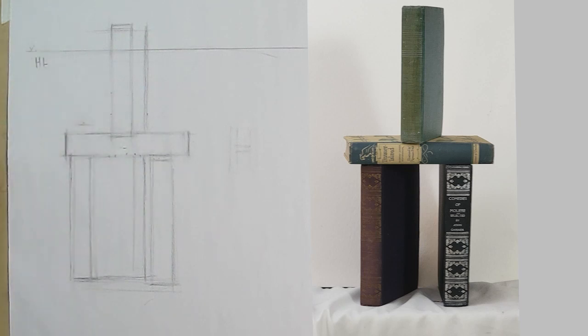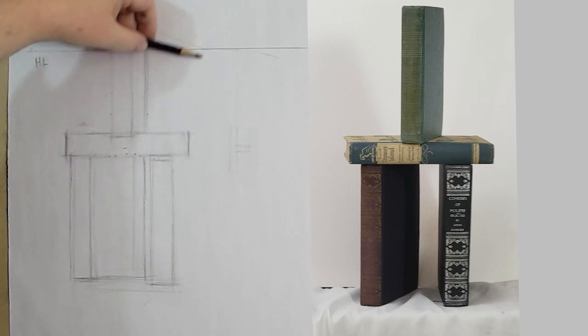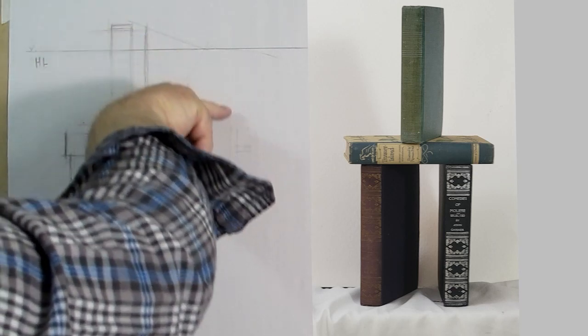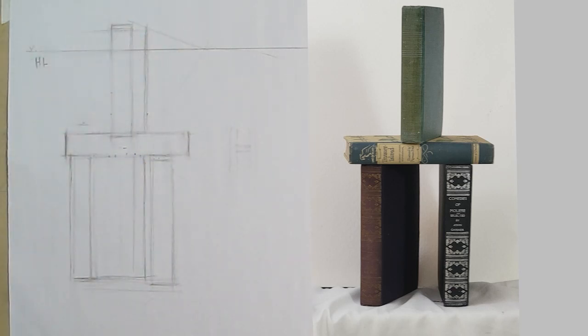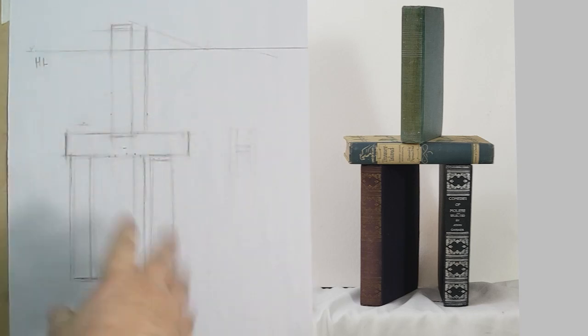All these books are below my eye except for one, and that becomes very important. With the top book, its lines are coming up to the horizon line; the bottom book's lines are going down toward the horizon line. Everything below the horizon line goes up to it. For the book at eye level, I can't see the top or bottom. If it's above our eye line, we cannot see the top of the book.